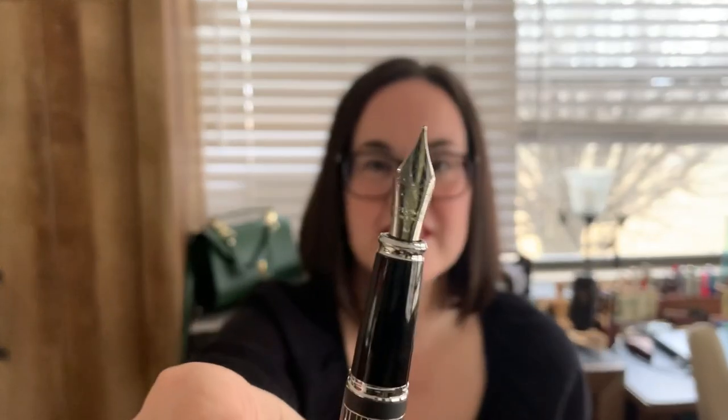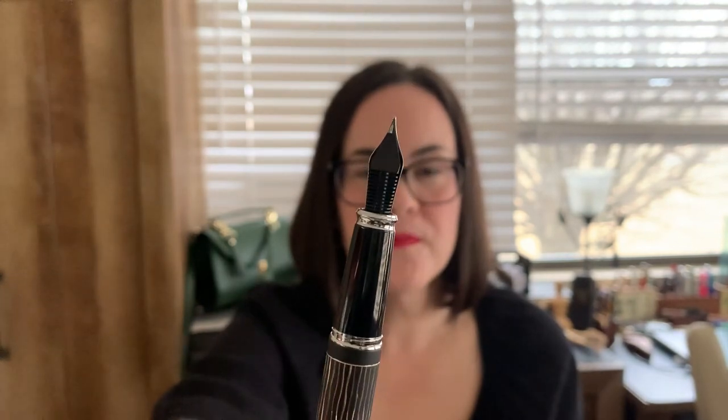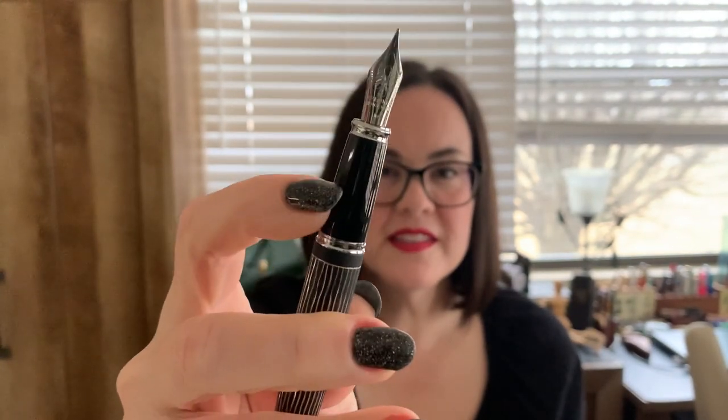Here's the nib — it's a nice big number six Jowo nib with a plastic feed. The grip section is resin. I imagine that a metal section might cause issues for people whose fingertips tend to slide, but I can feel with this resin that my fingers aren't going to move at all, and it's actually quite comfortable. I don't mind the resin section — I just feel like for this kind of pen, it should be a bit more, like maybe a matte metal section similar to what the Arrow has. I don't hate it, let's put it that way.